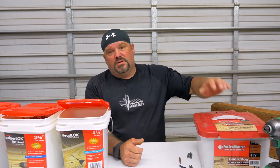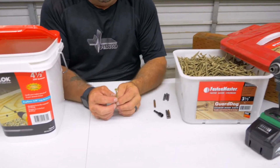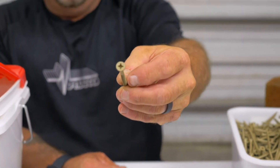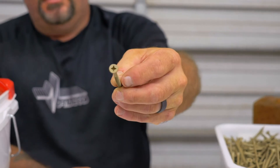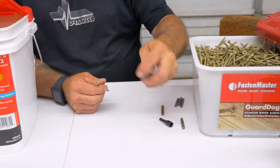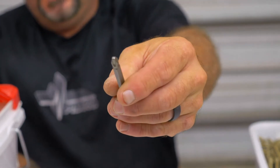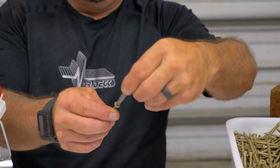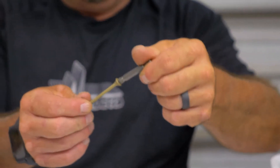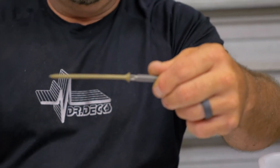I'm going to start with the Fasten Master Guard Dog screws. These are a three and a half inch length — they come in multiple different lengths. It has a combo head: it's like a Phillips and a square drive all in one. So you could use a Phillips, you can use a square drive bit, or they come with these special bits that you can use as well. They fit right in the top of the screw and they work really well. They have a little bit of a grip on the bit so they'll kind of hold themselves — they're not magnetic, but they still hold up fairly well when you're using them.